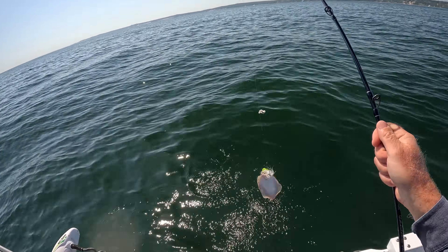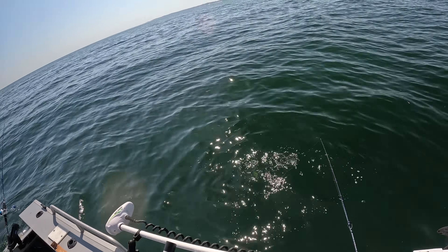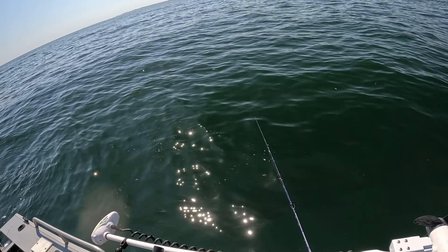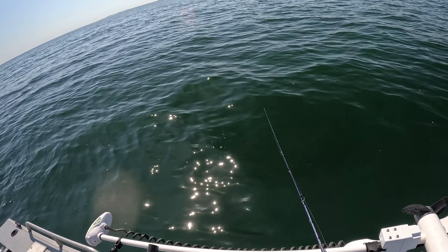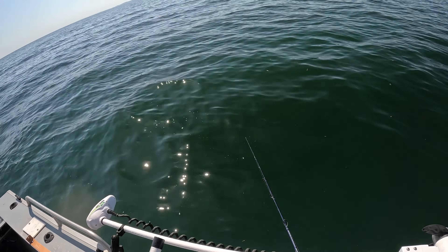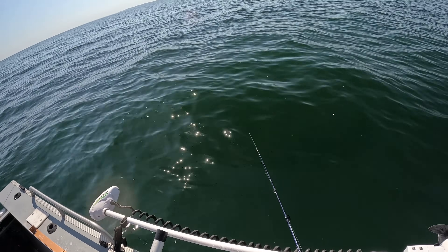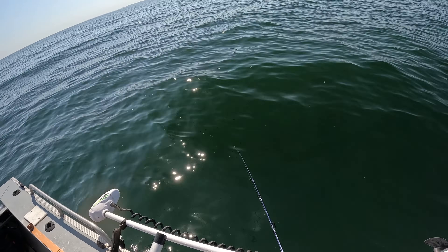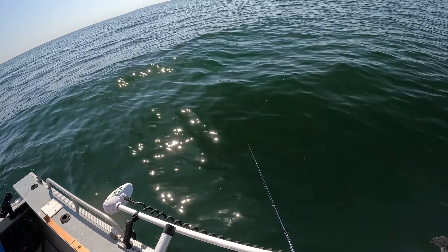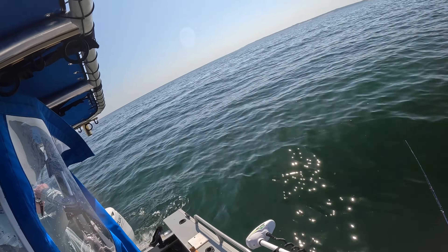One of the questions I get is: when do you use a four-inch Gulp grub versus when do you use a six-inch? I use the six-inch when I'm sure there are big fish around — certainly any of the ocean fishing I do, Peconic Bay, that sort of stuff. But in a setting like Long Island Sound, a five-pounder is a really good one. The four-inch is fine here — it's lighter tackle, lighter weight bucktails, and it matches the sand eels the fish are feeding on. In the ocean we use heavier, larger bucktails and the six-inch presents a larger profile for bigger fish.